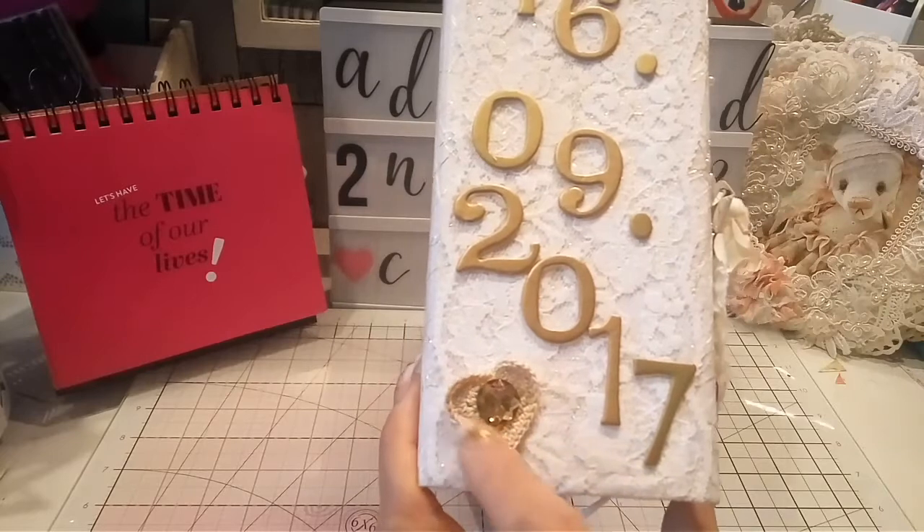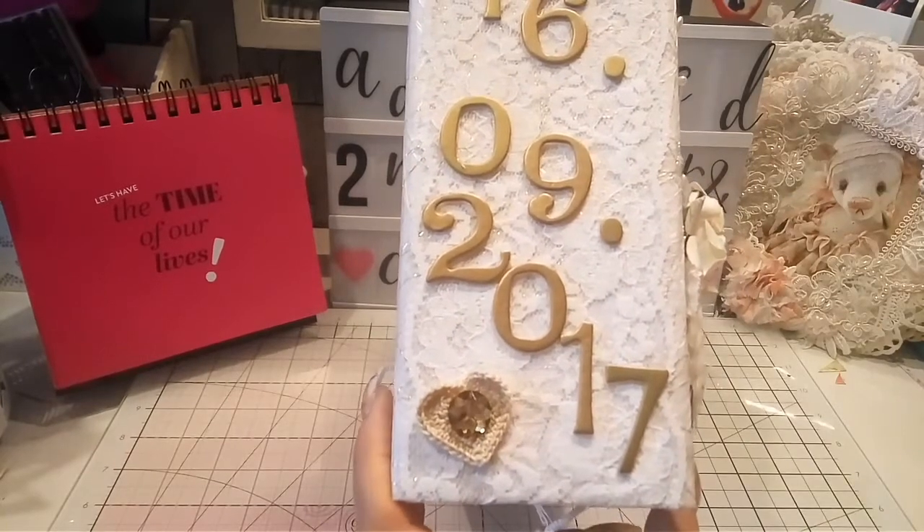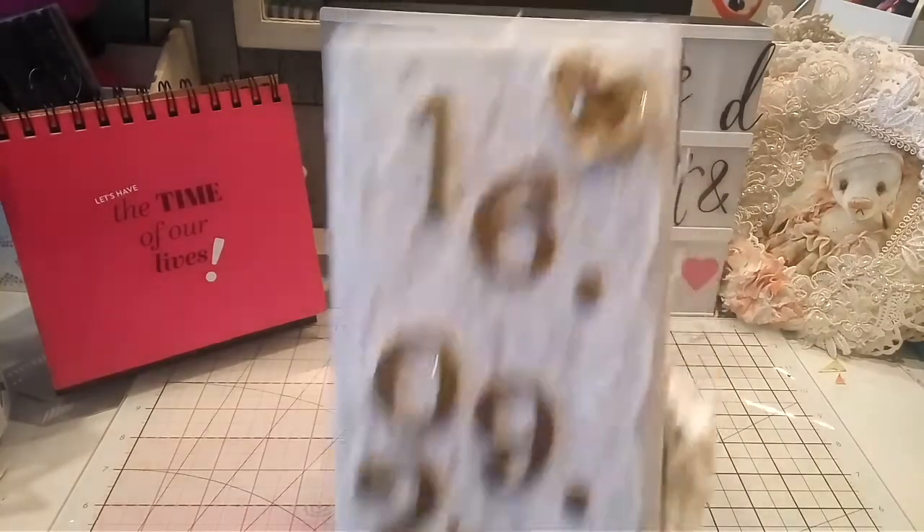I used those tiny little doilies which were gifted to me by Pat — thank you so much Pat.